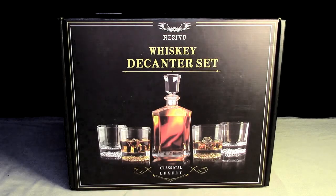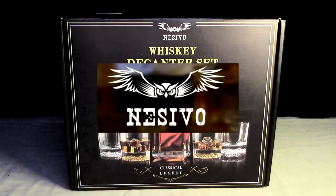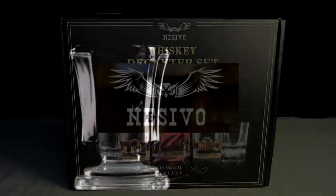Hello again, this is Robert Veach here. This is my video review of the NESIVO brand whiskey decanter set — classic luxury.